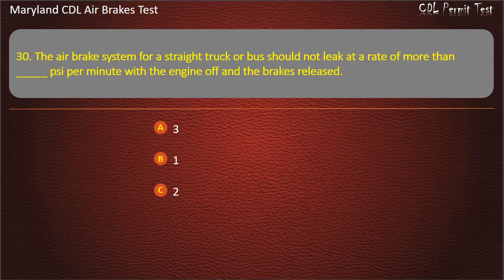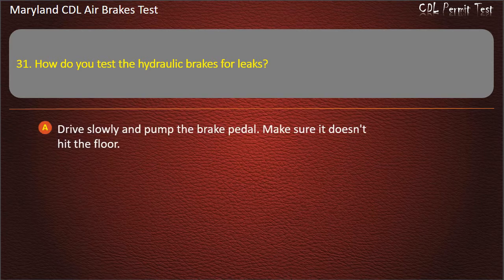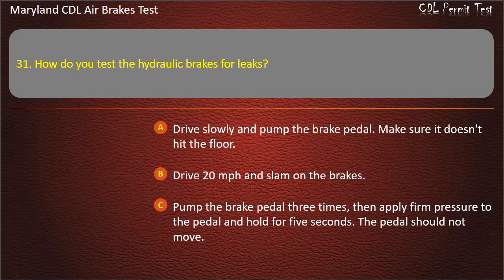Question 31. How do you test the hydraulic brakes for leaks? Drive slowly and pump the brake pedal — make sure it doesn't hit the floor; Drive 20 miles per hour and slam on the brakes; Pump the brake pedal three times, then apply firm pressure to the pedal and hold for five seconds — the pedal should not move. Answer: Pump the brake pedal three times, then apply firm pressure to the pedal and hold for five seconds — the pedal should not move.